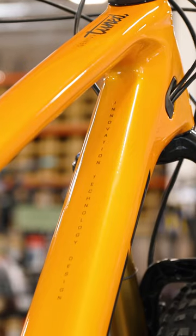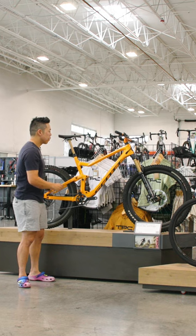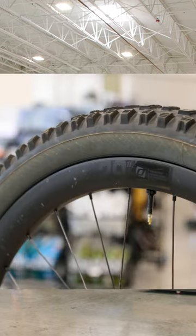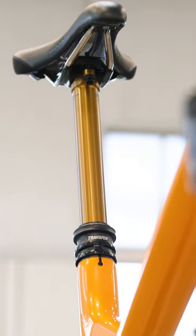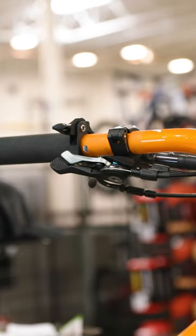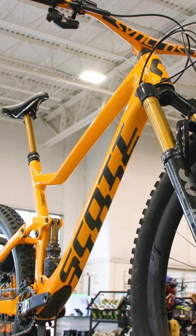This is Scott's ultimate do-it-all trail bike. It sits right between the Spark and the Ransom. You've also got some cool features like this one-piece Synchros bar and stem, Synchros carbon wheels, a Fox factory transfer dropper, and this proprietary Fox nude shock. It's controlled with Scott's Twinlock system, so you can lock it out instantly for all those torturous fire road climbs.